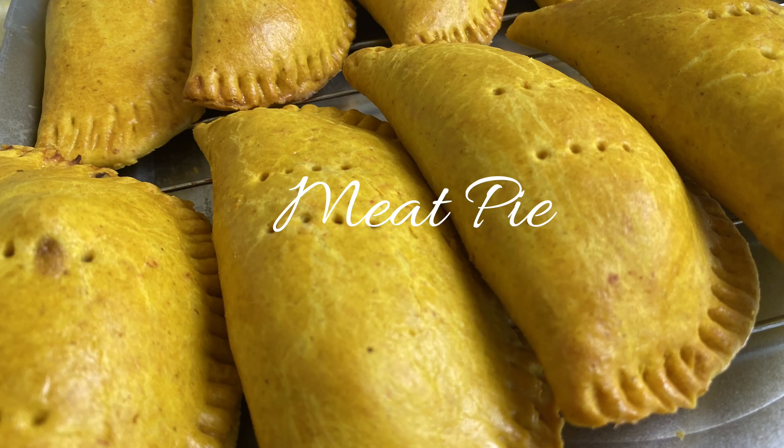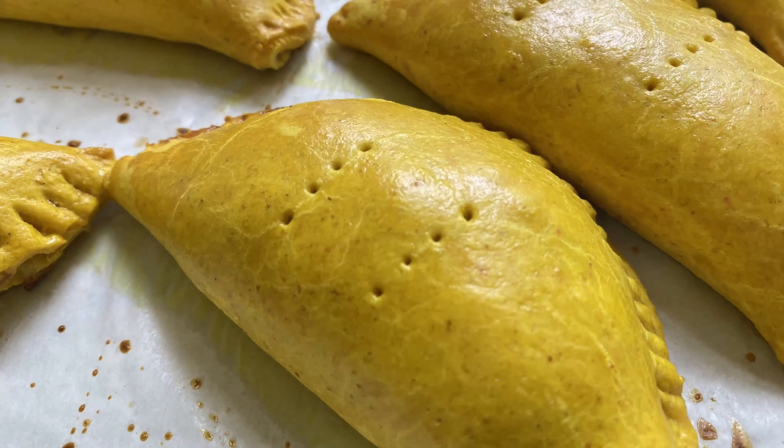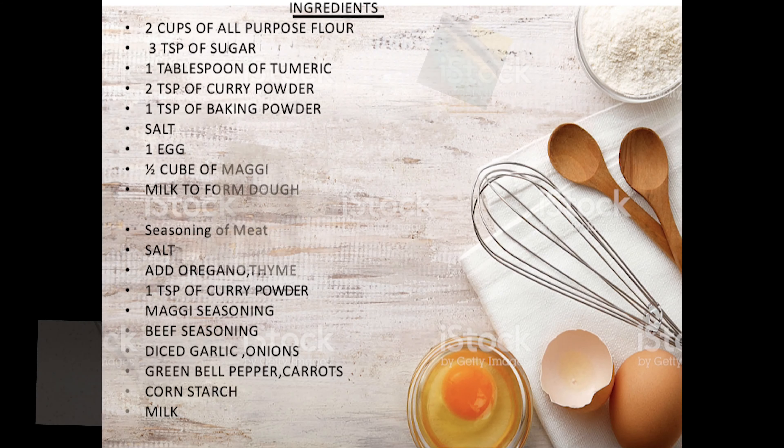Hello, who wants to cook? It's Lady Pam here and you're so welcome. For today's recipe we're making our all-time favorite meat pie with a twist, known as Jamaican patties. Trust me, this recipe is bomb.